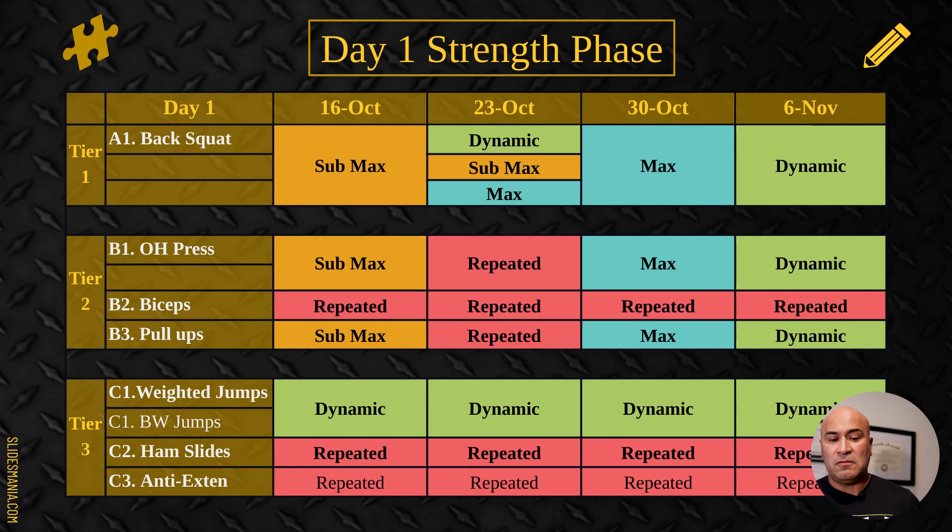Here's an example of Day One. Let's focus on tier one — this gives you a good idea of how I move through sub max and max throughout the month. Week one for our back squat we use sub max, and you can see it continues all the way down. Week two we move to a combination of sub max, max effort, and dynamic. We don't use the repeated effort method for tier one exercises — that's where we do our strength building.